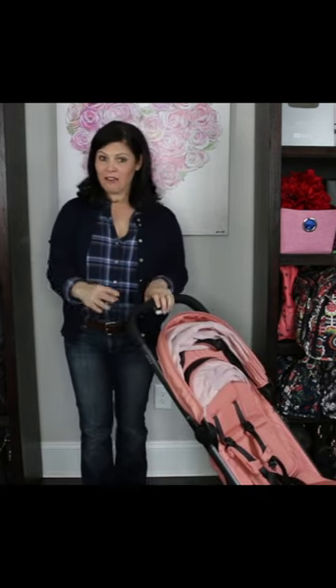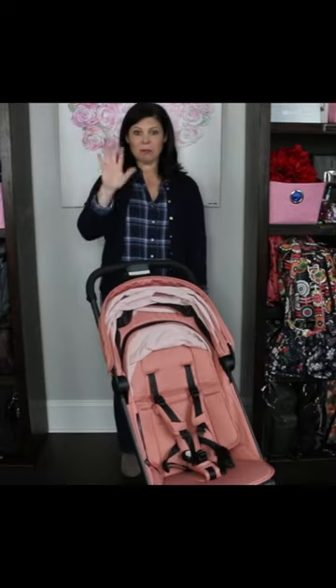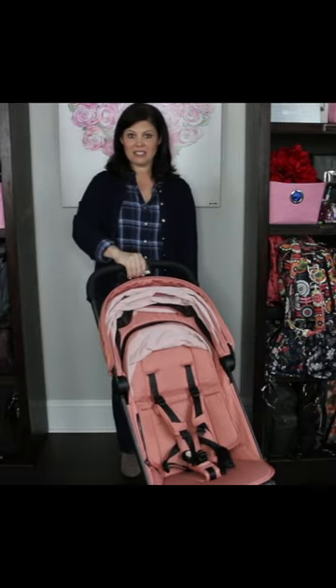The faux leather handle is taller at 41 inches from ground to where I place my hand. There is a button that you push with your thumb and then you squeeze this lever here to fold.